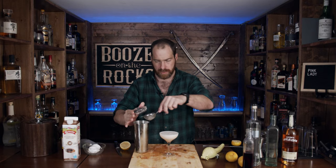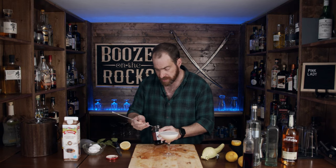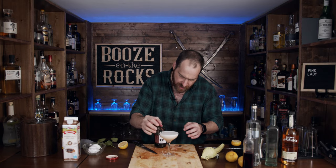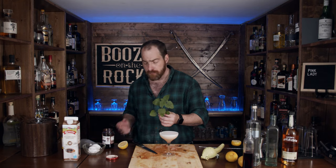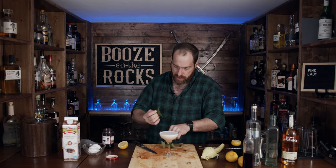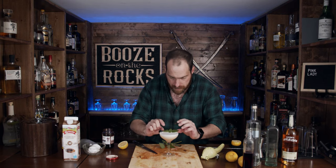Look at that — absolutely gorgeous. Not quite as pink as I thought it would have been, but that's because of the very small amount of grenadine. We're going to garnish this. This usually requires a maraschino cherry, so I'll grab one of my fancy cherries — these still have the stems. Give the bottom a bit of a slice and place it right there. I also went out into my garden and got some lemon balm since I'm all minted out. That looks quite pretty — nice, delicate, and fancy looking.